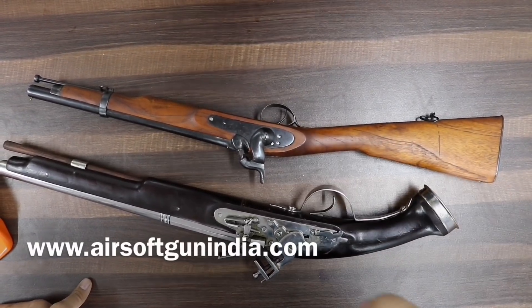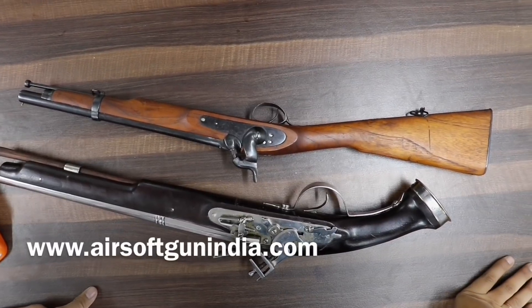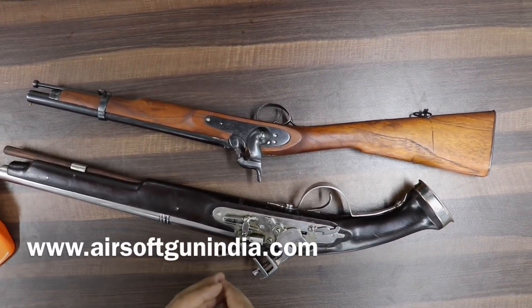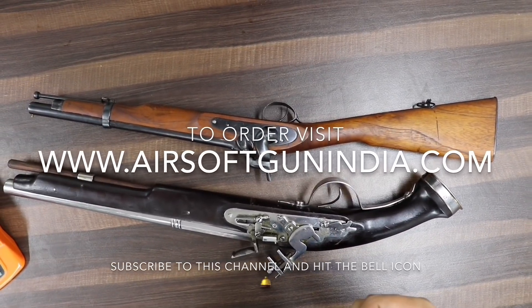Subscribe कर लीजिए channel को ताकि आपको updates मिलते रहें। Giveaway में participate कर लीजिए — उस video का link भी मैं description में डाल दूंगा। आप हमें Instagram और Facebook पर follow कर सकते हैं। See you in the next video guys, thank you so much, have fun!